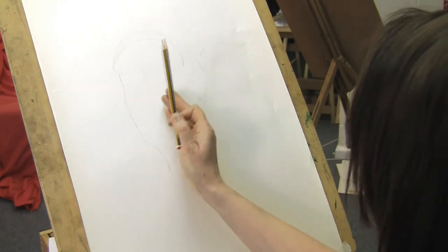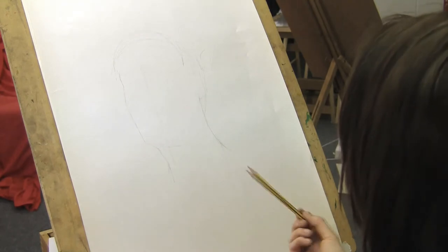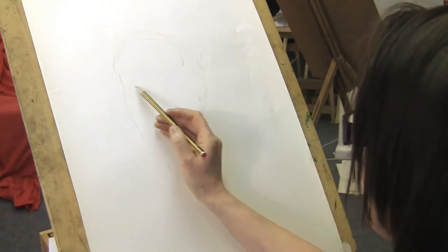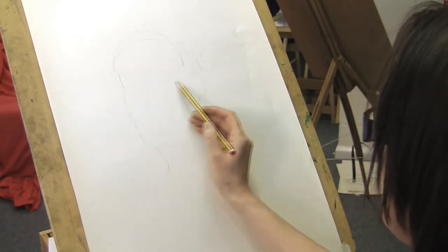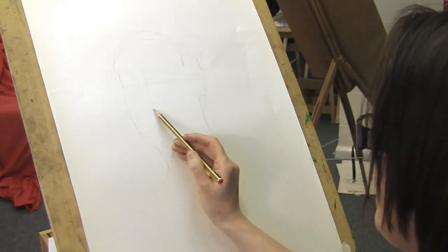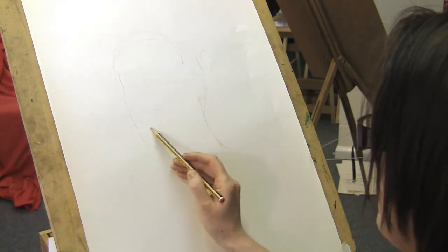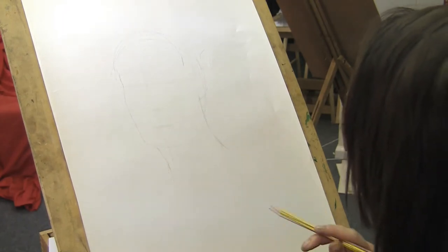Quite often our brain wants us to draw the face as though it's looking straight on, and you often have to fight yourself and just look really hard. I'm putting a guideline in for my eyes, a guideline for the nose, and a guide for the mouth. These are so light that they're quite easy to rub out.